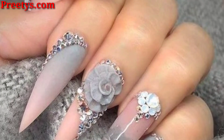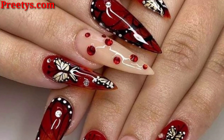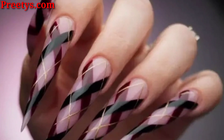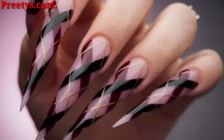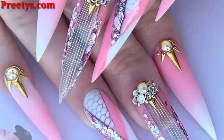Hey guys, how are you all? I hope all friends will be fine and good. God bless you, keep smiling, always be happy in your life. First of all, welcome back to my YouTube channel once again. My video is related to nail art design ideas, so today I'm presenting in this video some beautiful and trendy stiletto nail art design ideas. I hope you love these ideas.